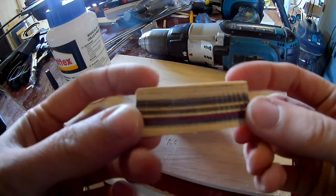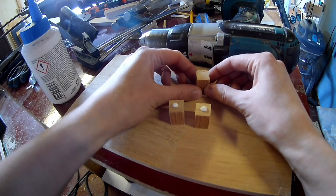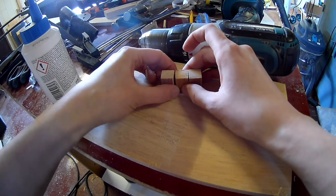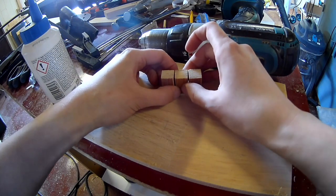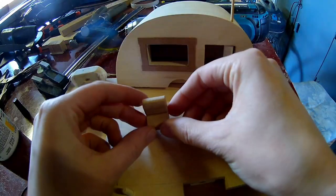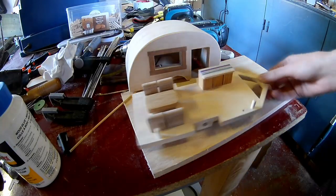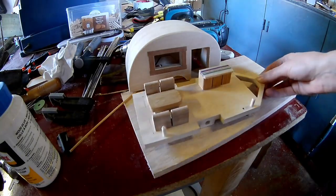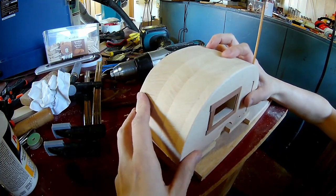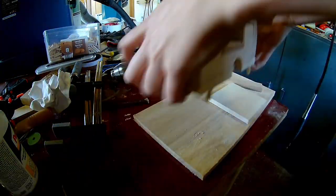Let's make the interior — a little kitchen counter, a table and some stools. Now you can glue the top onto the base plate and glue it onto your caravan.